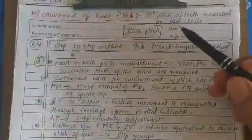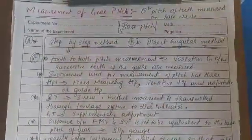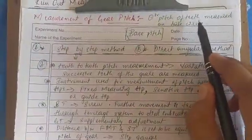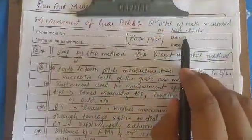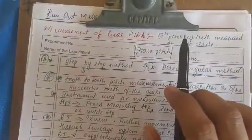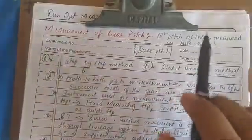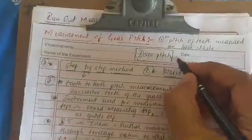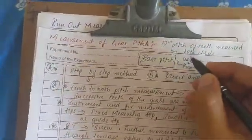In this video I will explain the measurement of gear pitch. The circular pitch of teeth measured on the base circle is called base pitch.